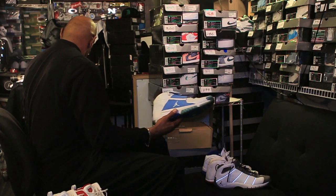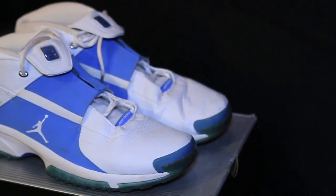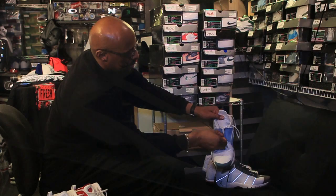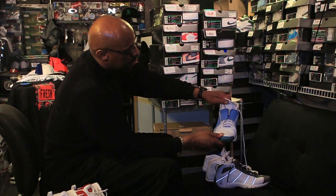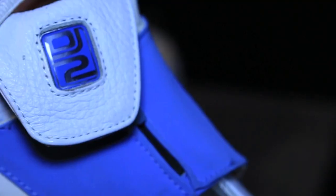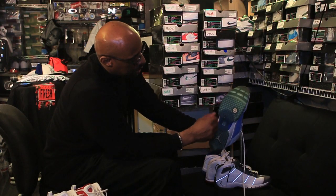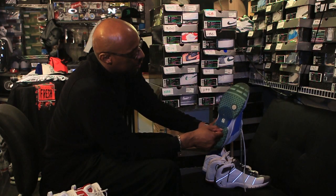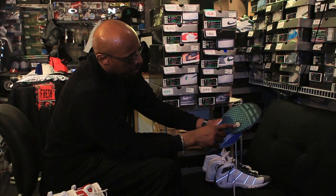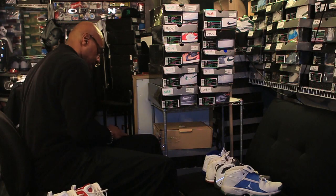Then we have the Jumpman Turn 2. This is a trainer zip-up where you can put your laces underneath and the tongue will fold down. It has DJ number two on it, and you can check out the outsole of the shoe — it's more of a turf-style shoe that has a baseball right there near the middle of the shoe.